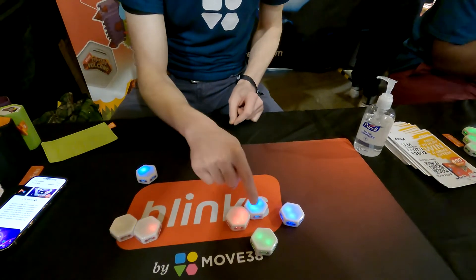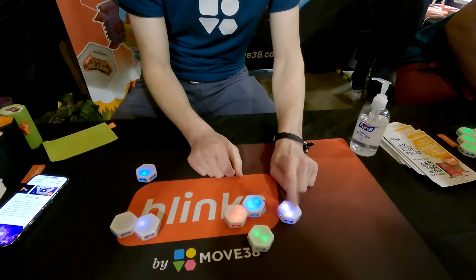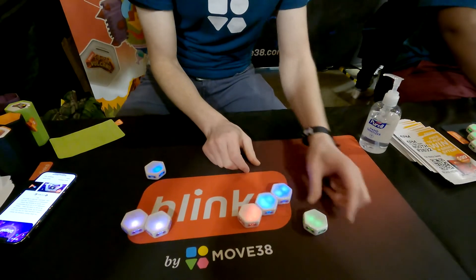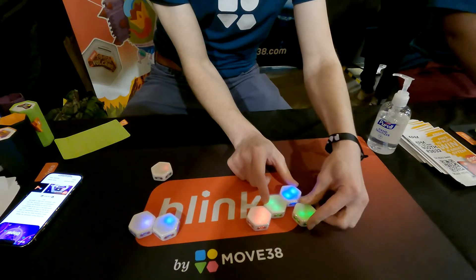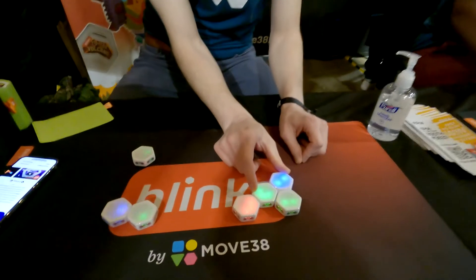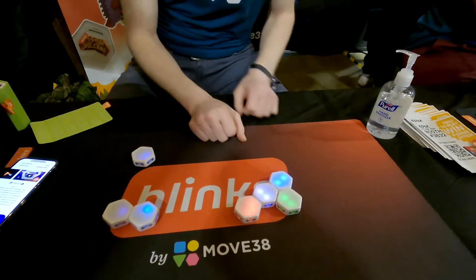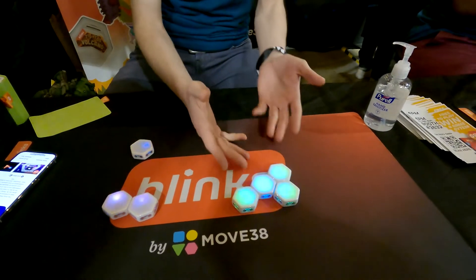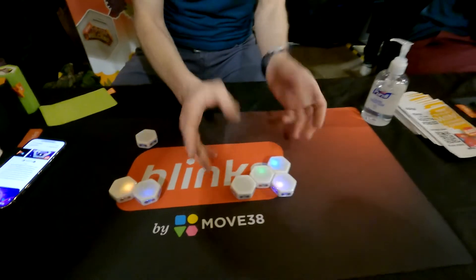Then I have green here and blue here. So it looks like I need this one to be green and this one to be blue. You can see the blue will cancel out and then the green. You'll notice if I have it rotated incorrectly, it's going to add. And when I have it completely solved, it lets me know. That was the easiest level.